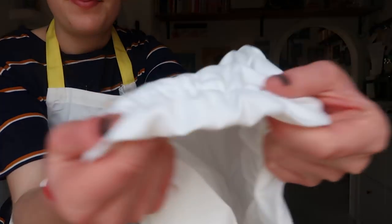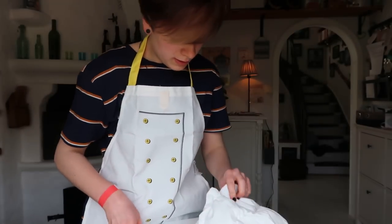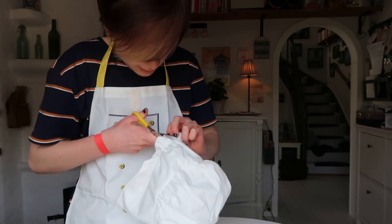My head is a little bit too big so it doesn't fit over my head. It's like a little thing here — so it's for like, maybe... cut that.